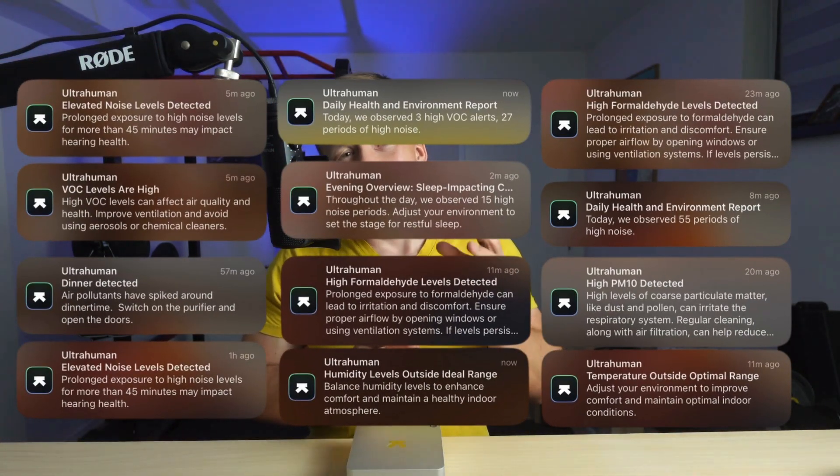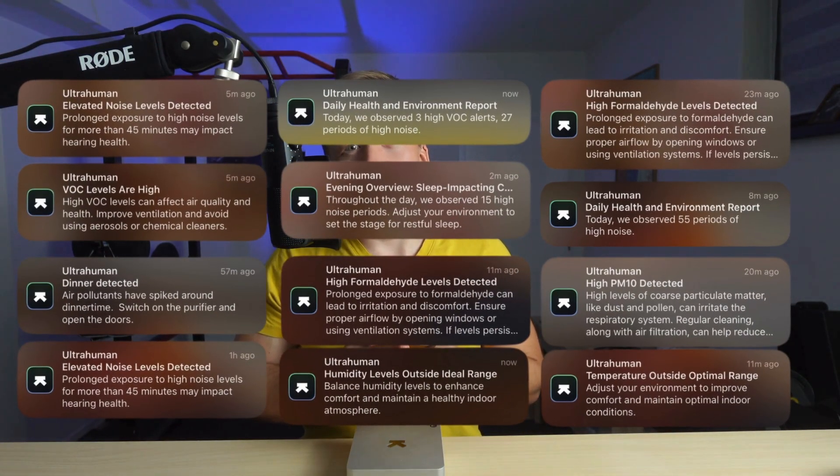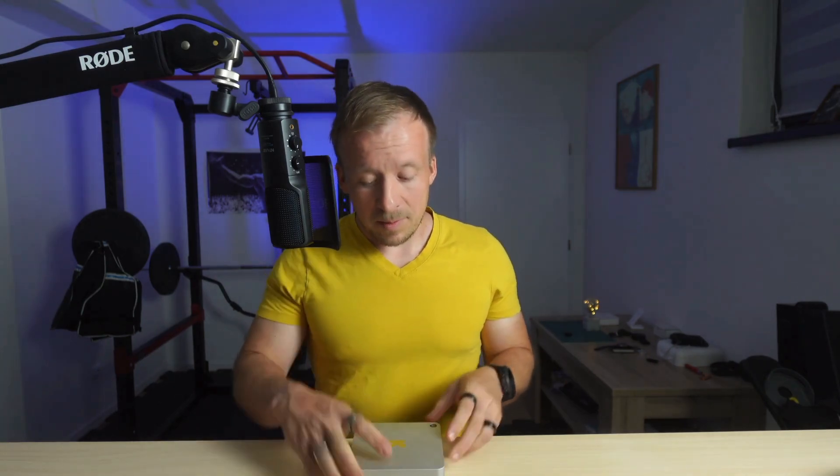Let's talk noise. Most of the notifications I received were related to sound levels. I live close to an airport and have small kids at home, so I really appreciate the ability to set custom noise thresholds. At first I thought I could fix the excess notifications by turning off the microphone using the hardware switch, but it seems like Ultrahuman is still collecting the data even with the switch off — I reported that as feedback and we'll see what happens in the next firmware update.